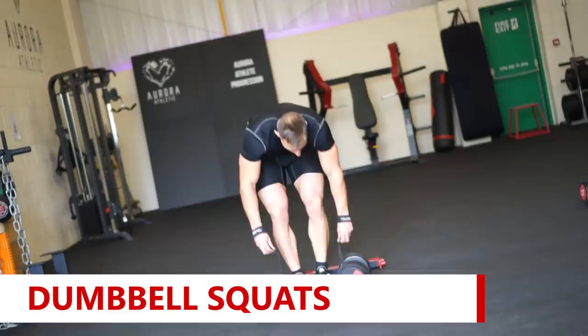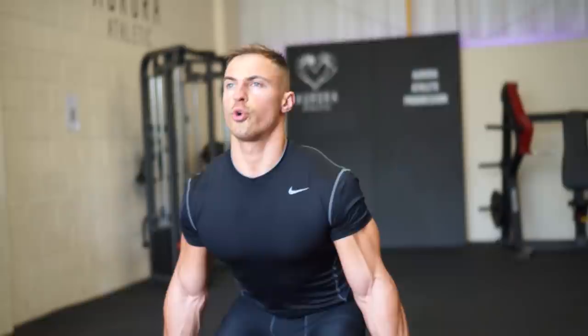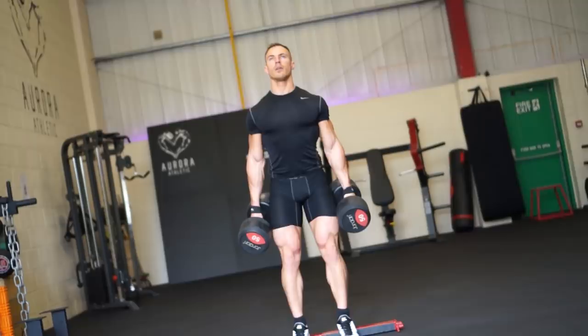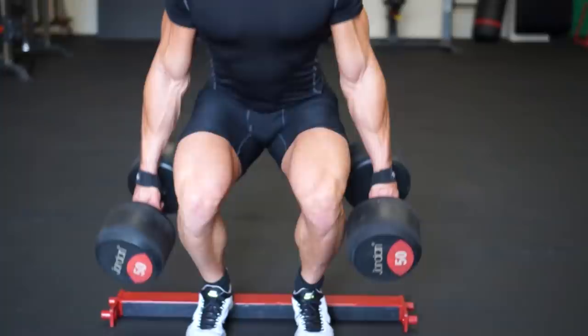The next one we did was the heel elevated dumbbell squat. I'm keeping my heels elevated about 2 inches off the ground, dumbbells back by my hips, and keeping my spine as upright as possible as I go down. I'm going 50 kilos for 10 reps, 4 sets total, and on the last set I'll do a drop set and go to complete failure.